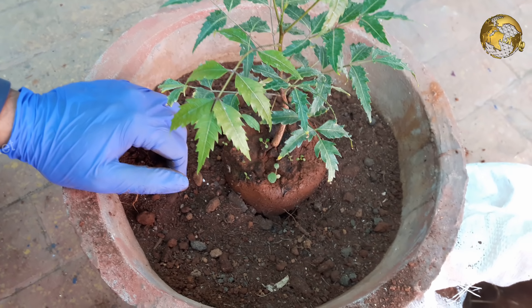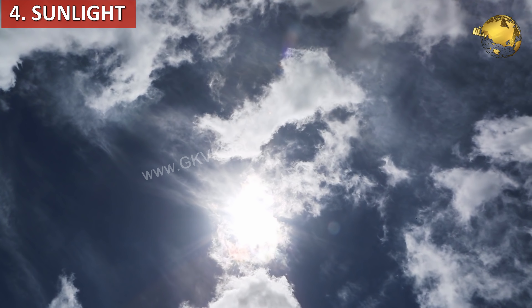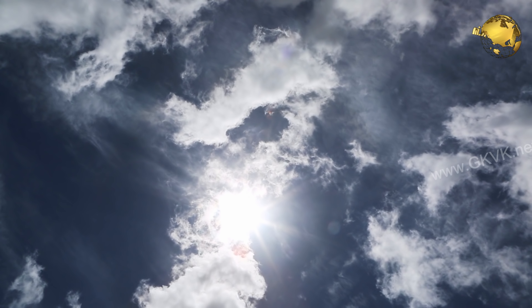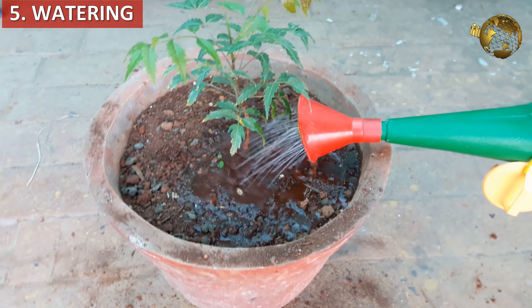Now moving on to the neem plant growing in a container, its care tips, repotting and other stuff. The first factor is temperature. For people in tropical and subtropical regions, it is a very easy to grow plant and can grow in temperatures up to 45 degrees centigrade. But below 5 to 10 degrees centigrade, it can cause leaves to drop.